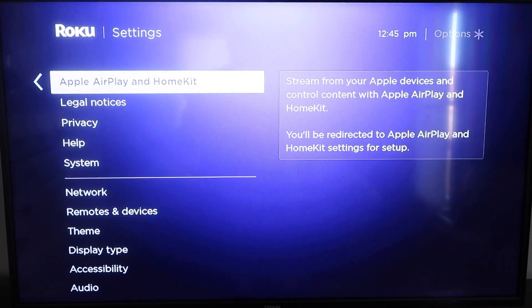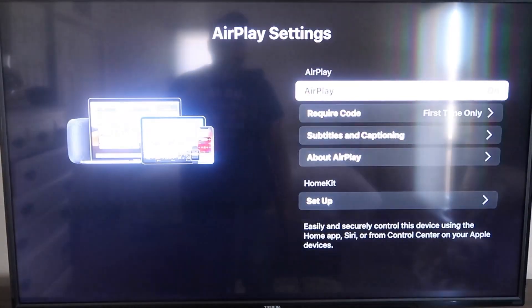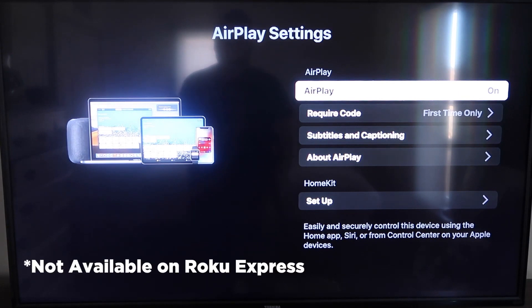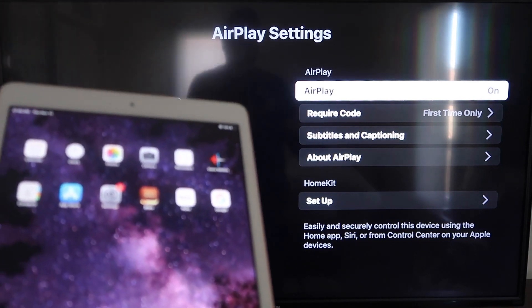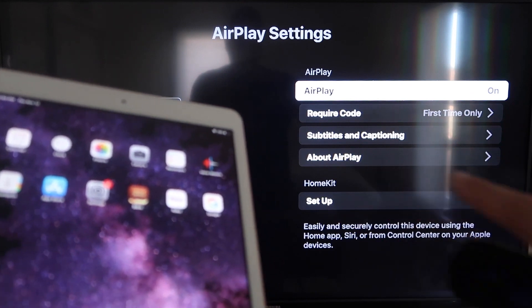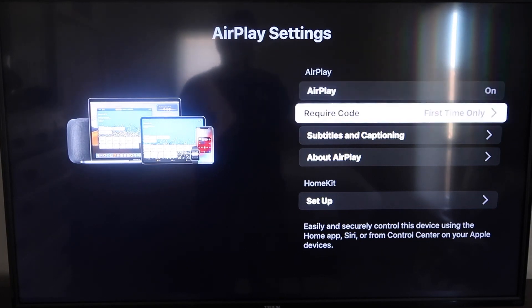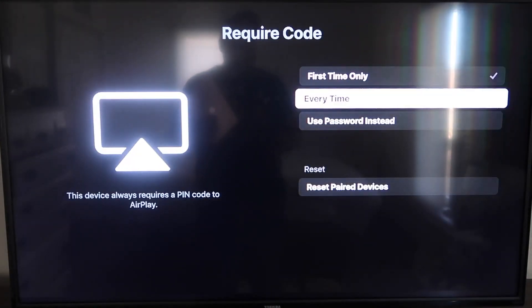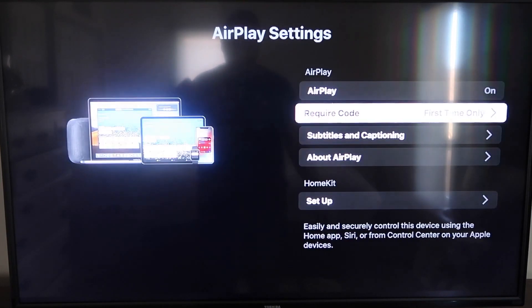This is something new that Roku has implemented on all their devices. Click on that and it'll take you to the AirPlay screen. It is available on all Roku devices except the very lowest model. Once you're on the AirPlay Settings screen, make sure that both your iPad and your Roku device are on the same Wi-Fi for this to work. Make sure AirPlay is toggled on. For 'Require Code,' I have mine set to 'First Time Only' — you can also choose 'Every Time' or 'Use Password,' based on preference.